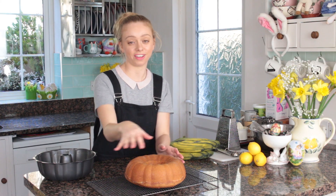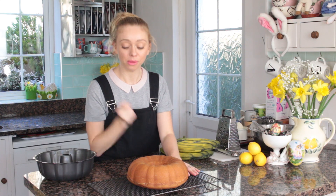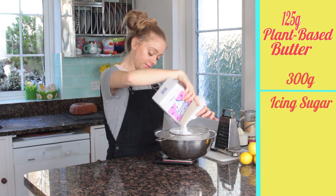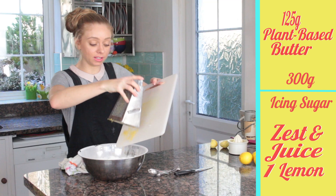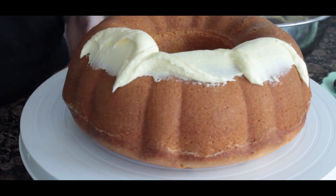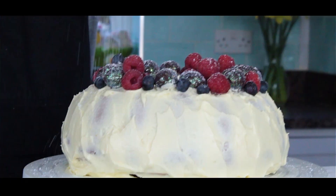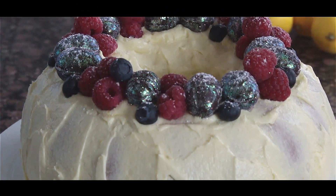I'm going to cover mine in buttercream and decorate it all really nicely for Easter, but make sure it gets cooled down properly before you put any icing on. To a bowl add 125 grams of plant-based butter, sieve 300 grams of icing sugar, add the zest and juice of one lemon, and whisk for two minutes until smooth. Then put your icing on your cake and add toppings to decorate — these are my caramel mini eggs. For the YouTube recipe, click here.